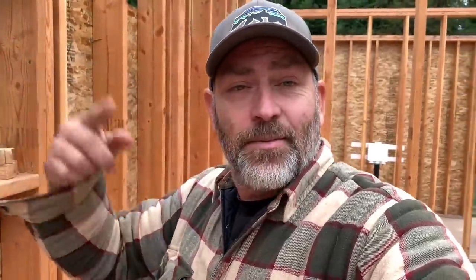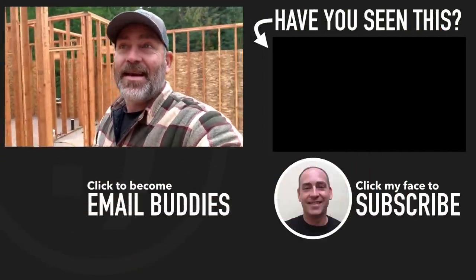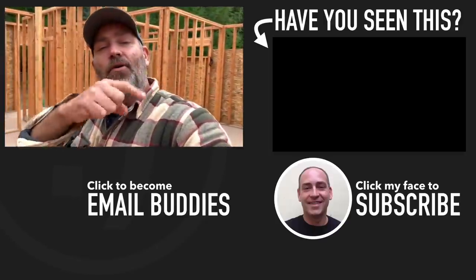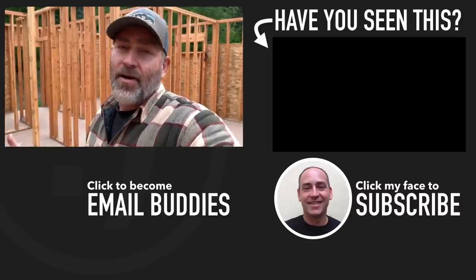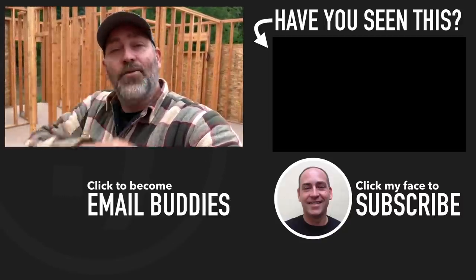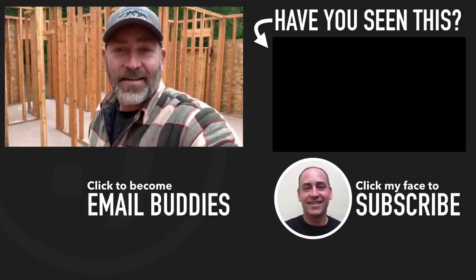Awesome — he was a really cool guy and very helpful. He said the picture I sent him, which you saw in previous videos, gave him exactly what he needed to know what we were doing. Looking forward to getting this backfilled — the trusses are coming next week. If you want to see more about what's going on at our homestead, there is a video right over there you might want to check out. I hope you guys have a really great day — keep smiling and I'll see you in that video. Bye!